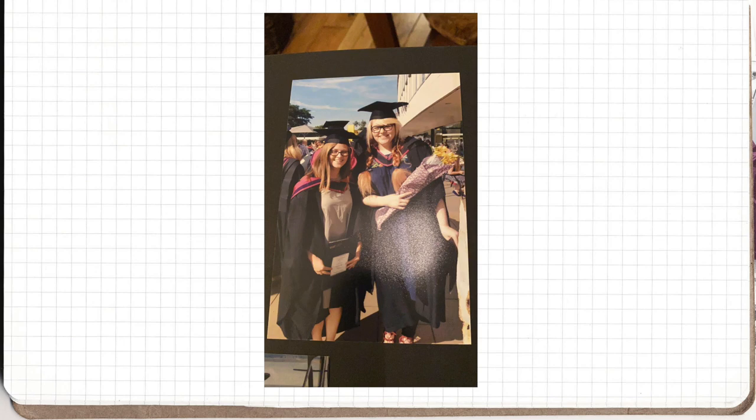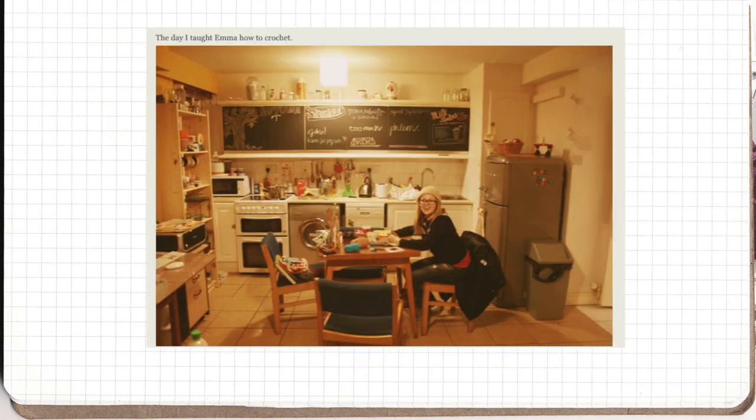We found each other at university — we were going to Camberwell College of the Arts, London. I was studying illustration, she was studying photography, and we had a mutual friend. I lived in dorms for the first year and had an amazing dorm mate from Northern Ireland who knew Emma through family friends and hometown connections. He said 'my friend Emma kind of wants to learn how to knit' and thought we'd get along, so he hooked us up.